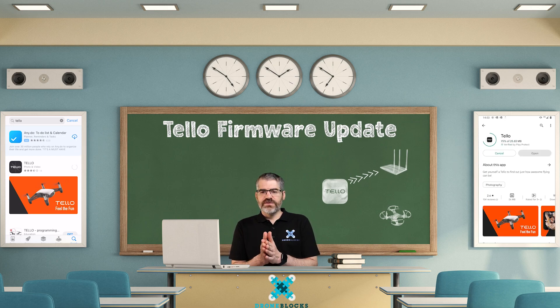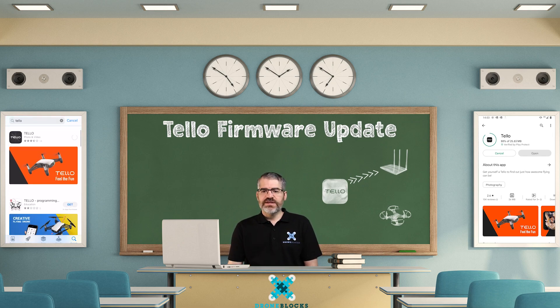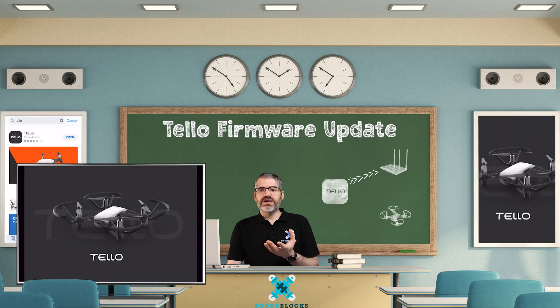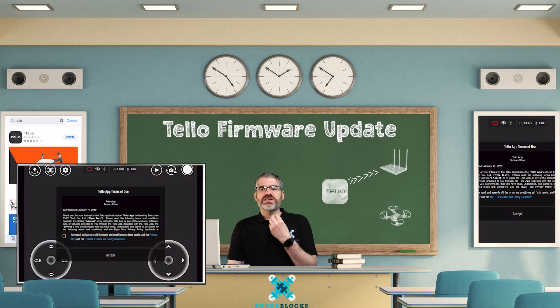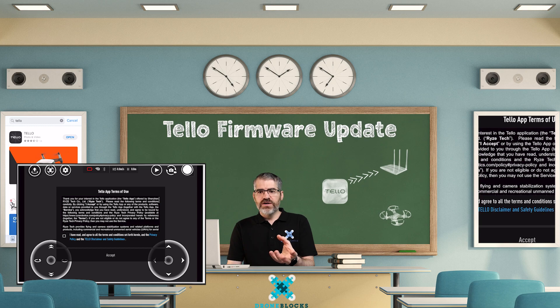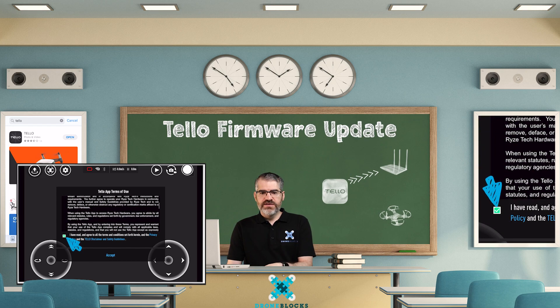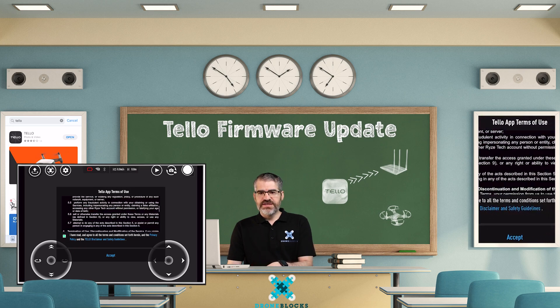If you already have the app it'll say open, like you can see in my example. Tap open and go to your home screen, locate the app and tap on it. You're going to be greeted with a little Tello spinning up and then it welcomes you with Tello's terms of service. We have to tick 'I've read and agree to these terms,' then just tap on accept.